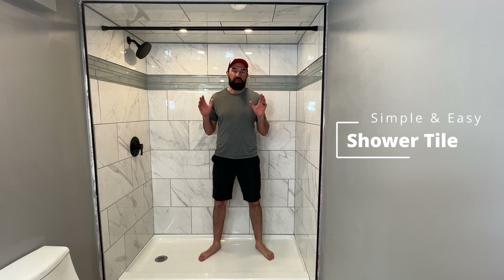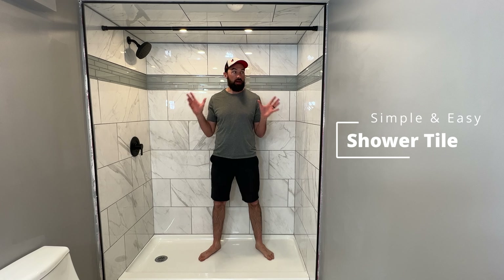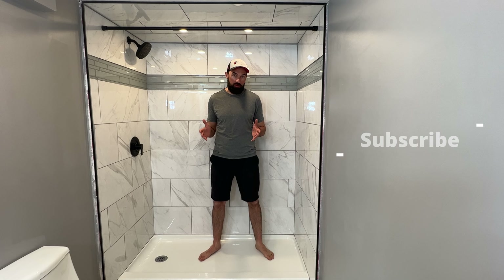What's up guys? Welcome to DIY Dudes. In this video, I'm going to show you how I tile this shower using basic tiling techniques that any beginner can do. Let's get started.